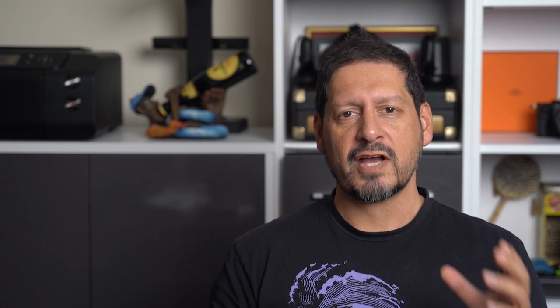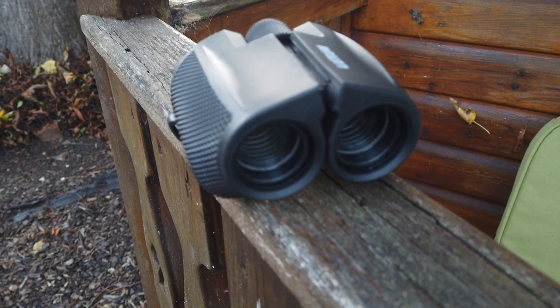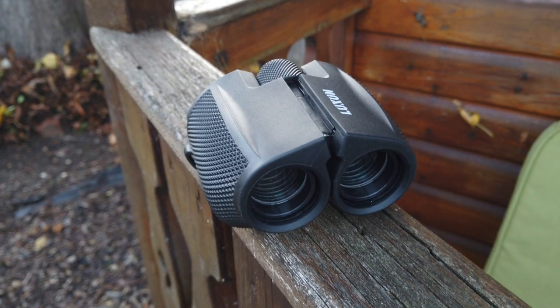That just about sums up this first impressions video. These binoculars — I'm really impressed, and for the price like I said you can't go wrong. Thanks for watching, and thank you to SGODD for sending me these to review. If you have any comments or questions please leave them in the comments section below.